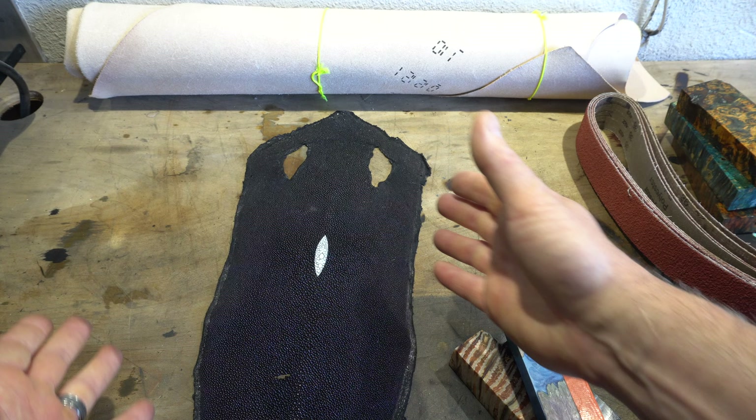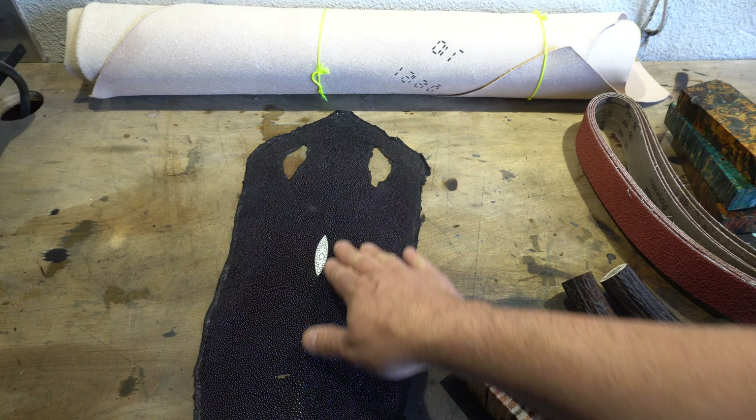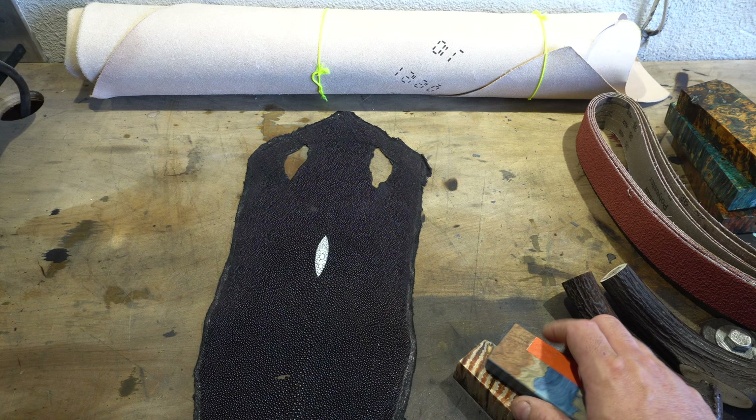So that's all the stuff I got at the show and I'm excited to start using some of this material. You can see some of it is really high-end stuff, so it'll be going on some really special projects.